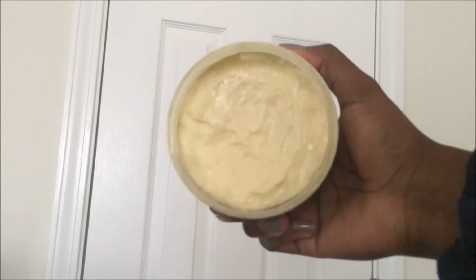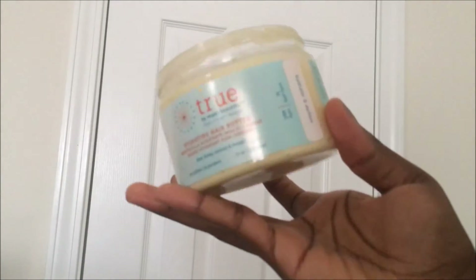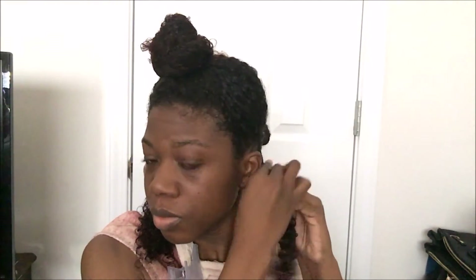I then made a smaller section and applied the True Hydrating Hair Butter, which hydrates the hair and defines your curls.